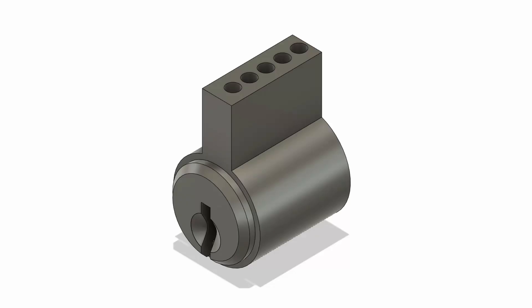They're still producing locks that have vulnerability to comb picks to this day. This really bothers me, and as an engineer I want to do something about it. That's why I want to make an unpickable lock. Let's take a look at how these locks work and see what we can learn.